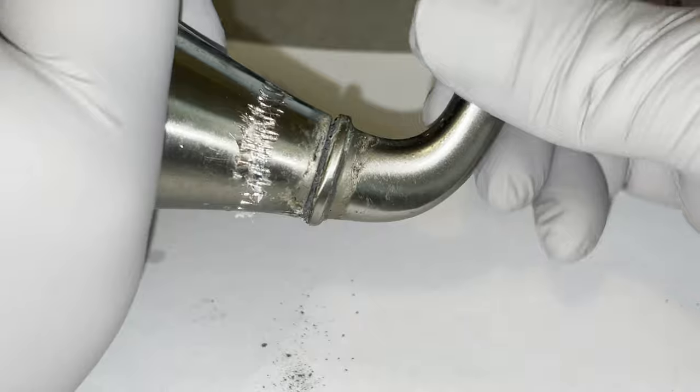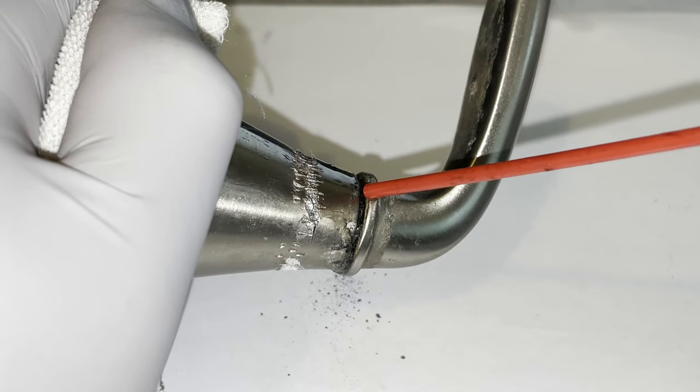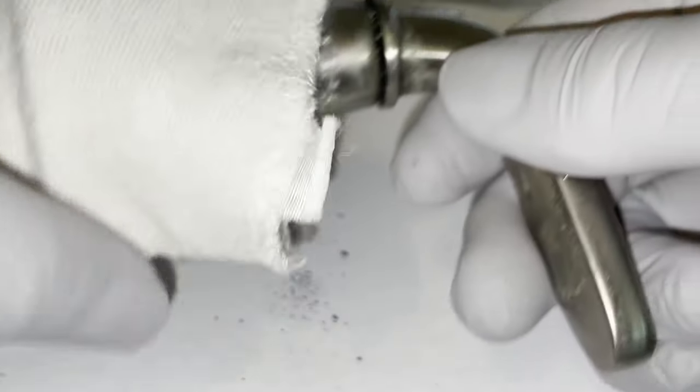If you can't get a replacement and you don't mind reusing the old handle, you can use WD-40 to gradually loosen it up. The process will take several minutes and a lot of twisting, but it will dissolve and wash out the rubber gasket shavings.